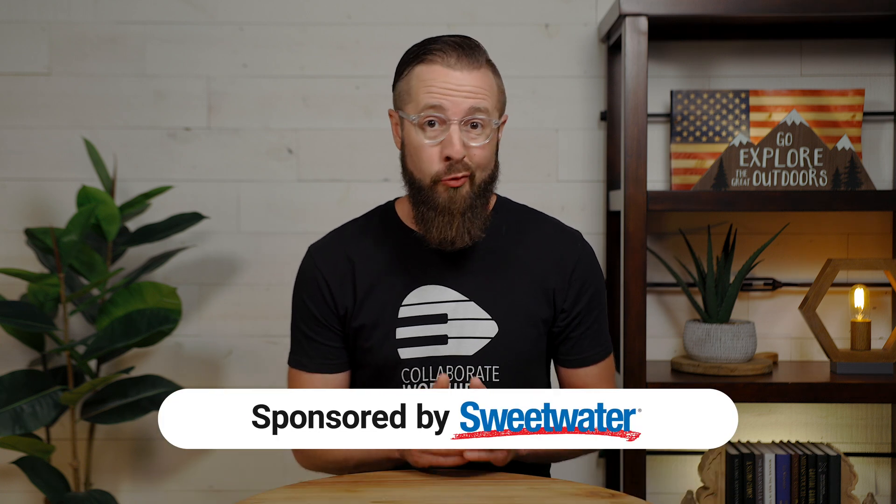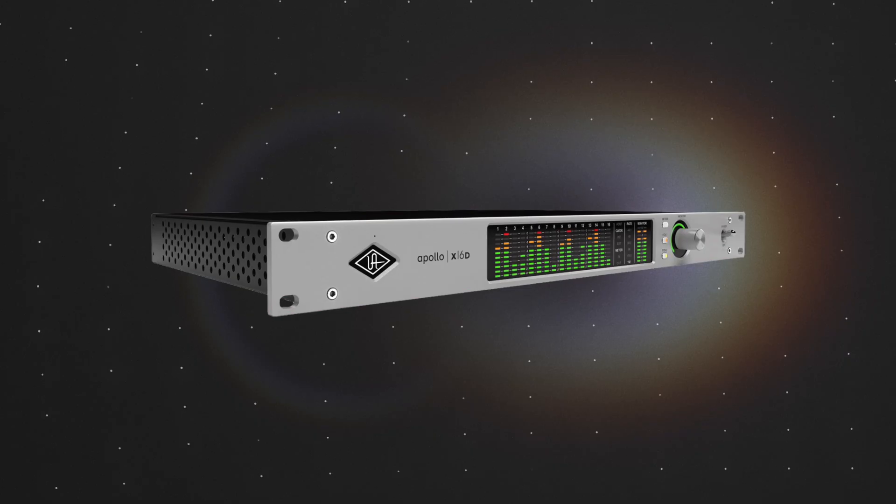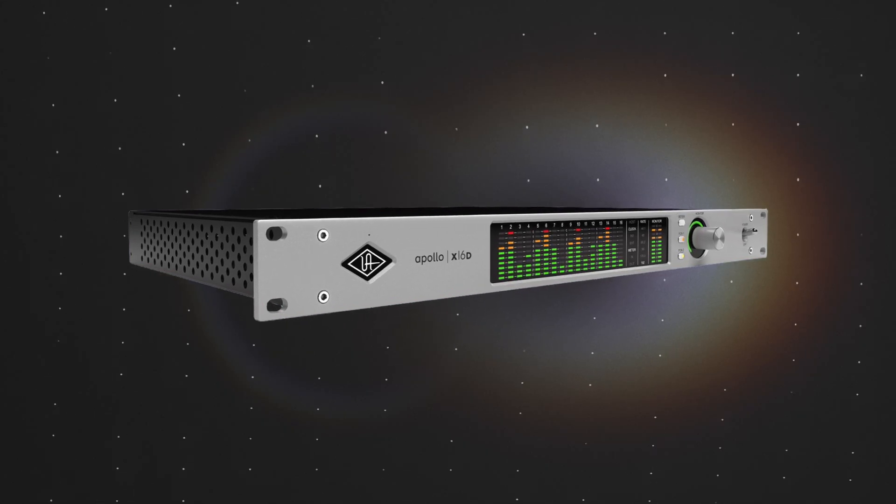Universal Audio takes us back to the rich and authentic sounds of the analog era and brings them into the digital world. And now you can even use their famous audio plugins in real time over your Dante network. Is this a dream? No, it's real and you're about to hear what it sounds like processing live audio from a Sunday service at my church.